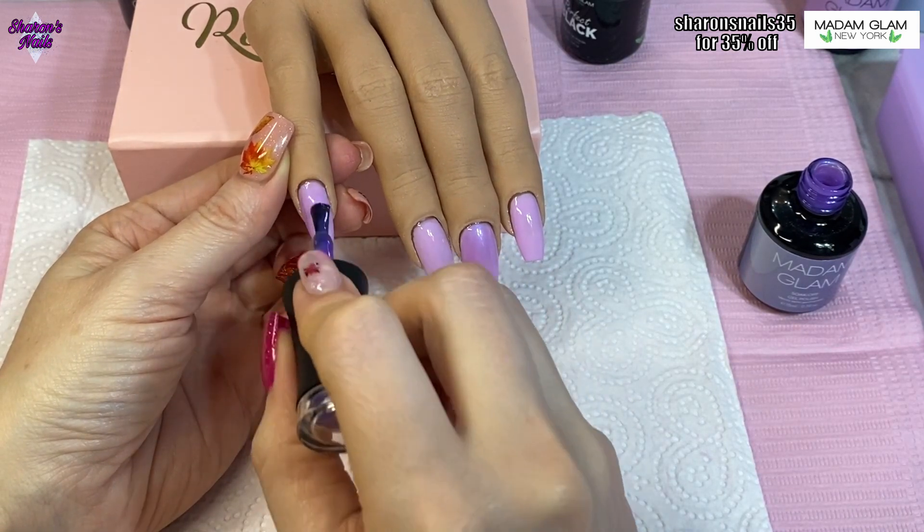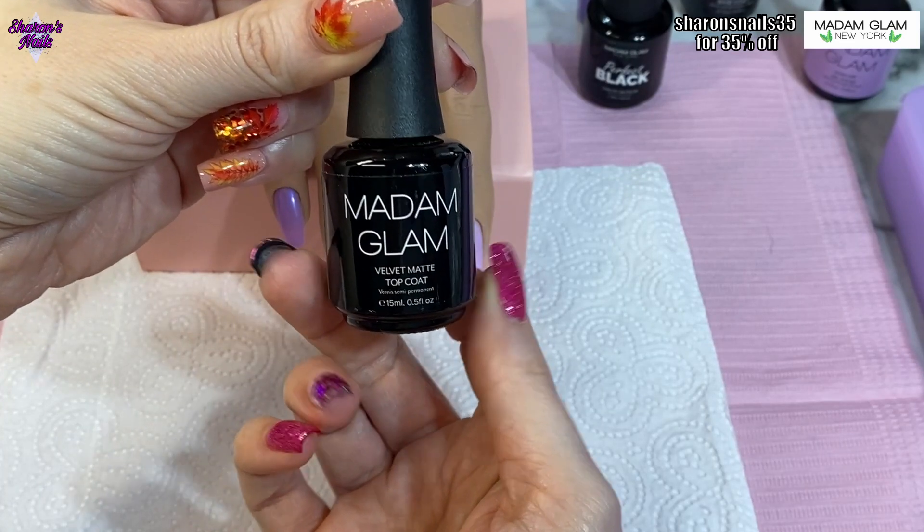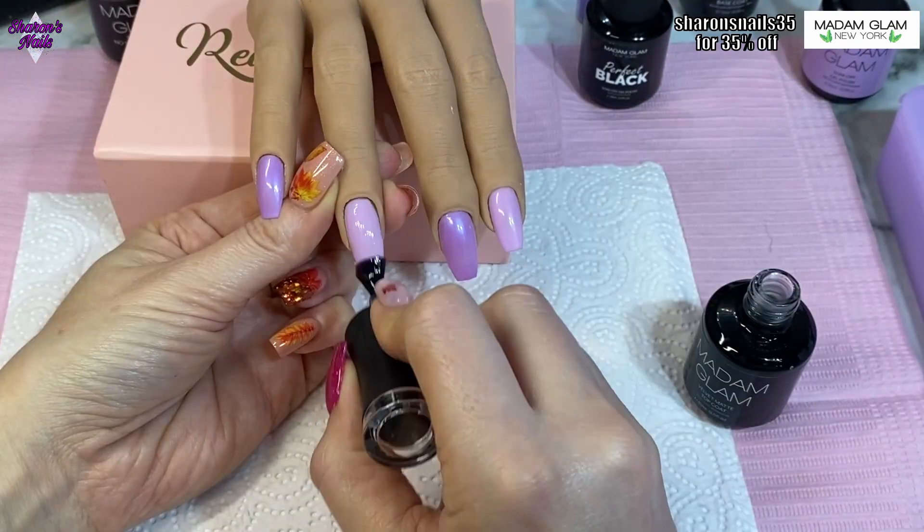Then I'm going in with the velvet matte top coat on the ring finger because I'm going to paint on a spider web.